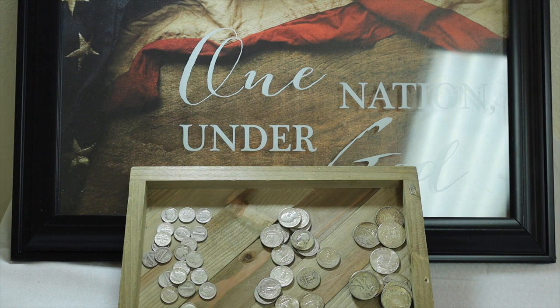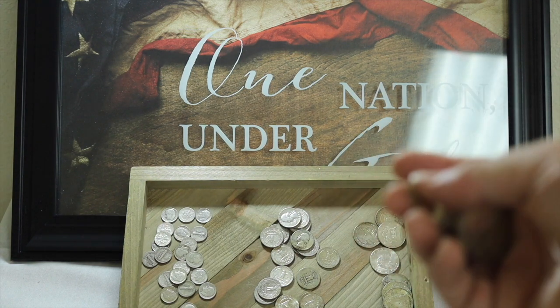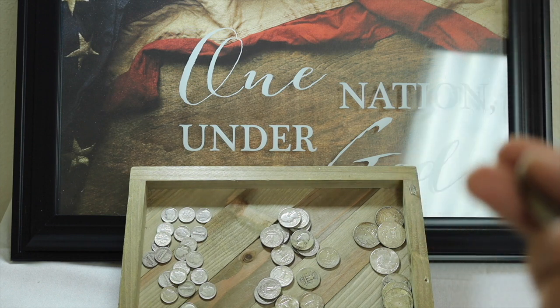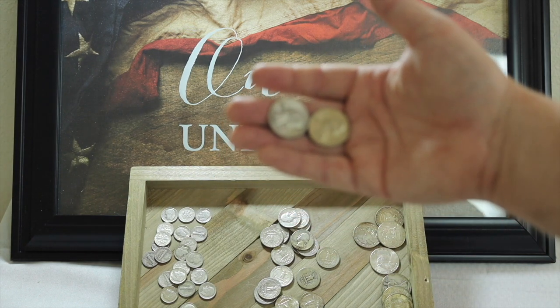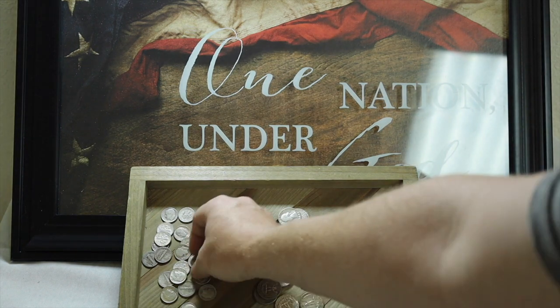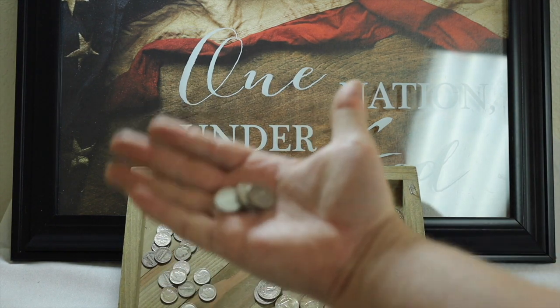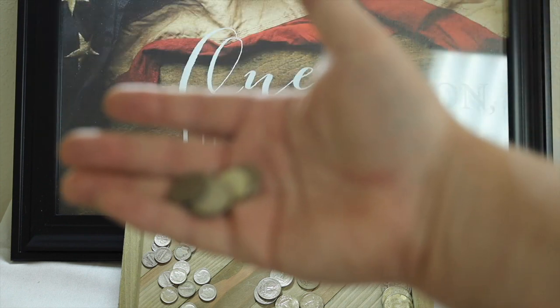Prior to about 2015 or 2016, junk silver was pretty easy to find. However, it's gotten more and more difficult as people have started investing in it. You may ask why you want to invest in junk silver. One of the reasons is because it has value and it's small denomination silver. So if you're worried about the dollar not holding its value and prices of gold and silver really fluctuating a lot in the next few years, you may want to consider investing in some of these coins as well — because they'll be less than one ounce, essentially fractional silver.